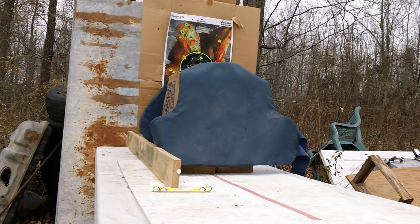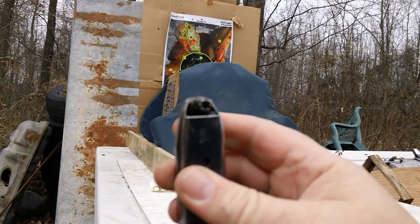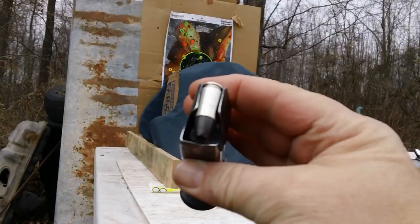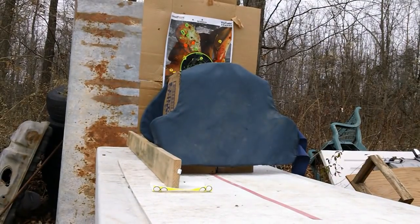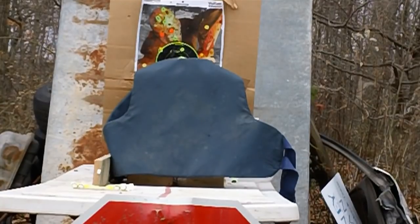Here is our Black Talon round. Let's load it up, make it hot, make it ready, and let's get to it. All right, here we go from about 10 feet away.